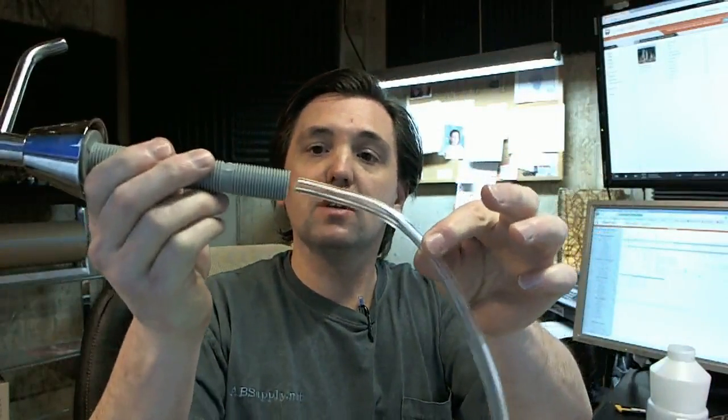You'll get the fill tube. That goes into the threaded shank, and there's a nipple on the inside that you would push this down over.